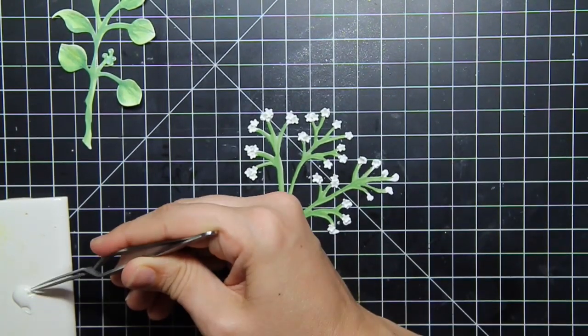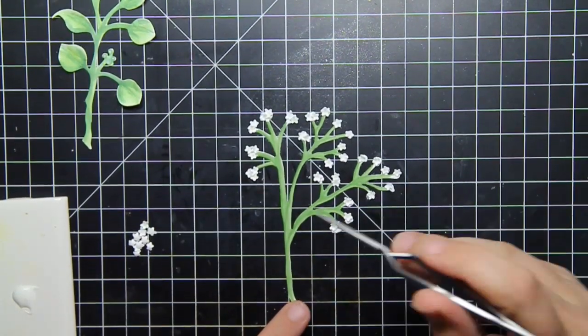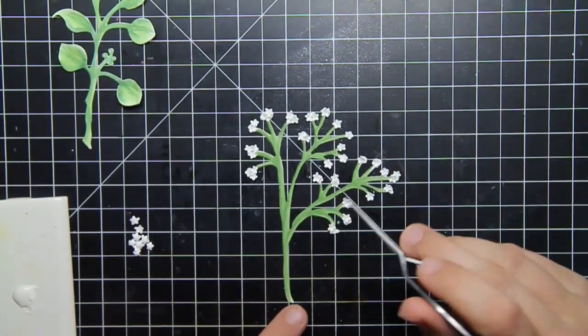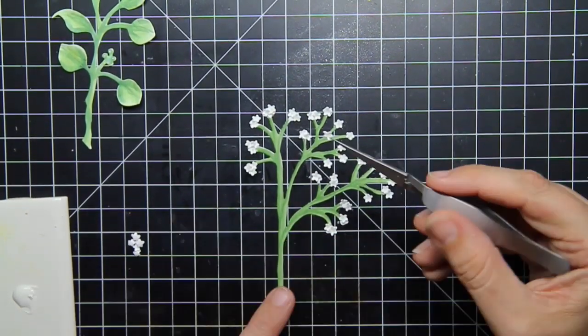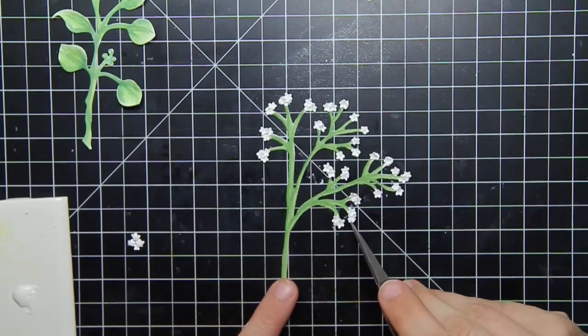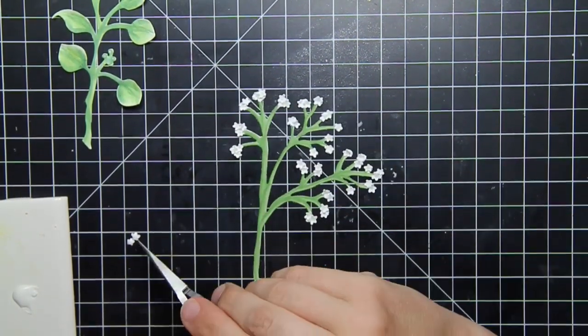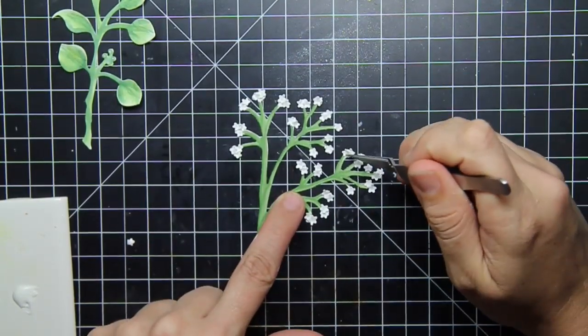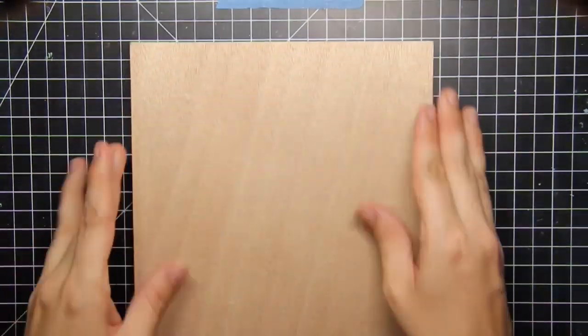The baby's breath is one of my favorite ones to do because it's just simple and kind of mindless in that soothing, relaxing way. I do use my tweezers to place each of the individual flower petals — or whatever we call baby's breath flowers. I'm not the gardener. I kill real flowers — it's one of the reasons I started playing with paper flowers.